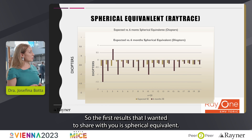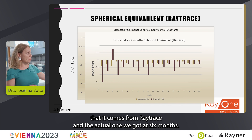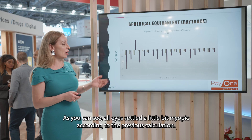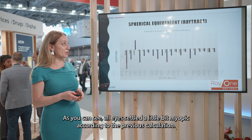The first results I wanted to share with you is spherical equivalent. In this particular case I'm comparing the expected one that comes from RayTress and the actual one we got at six months. As you can see, all eyes settled a little bit myopic according to the previous calculation.